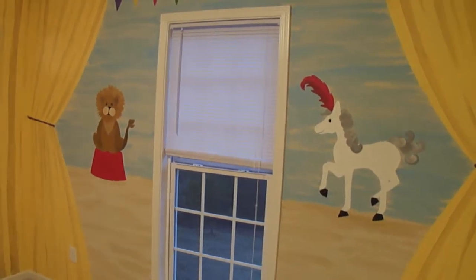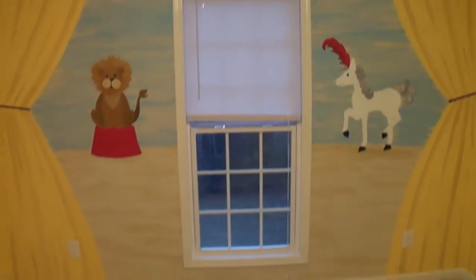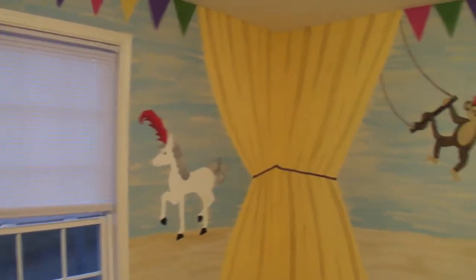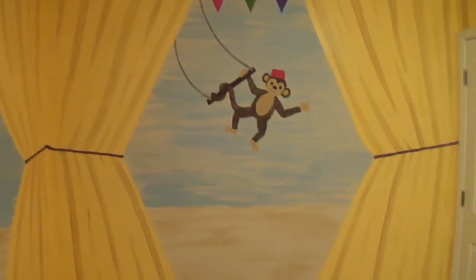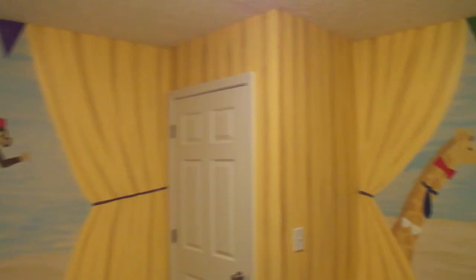Hi everyone, Mimi's Murals here. I just completed this one and a half day project. I don't normally do one and a half days, but this was in combination with another room in the same house, so it was one and a half days per room, three total.